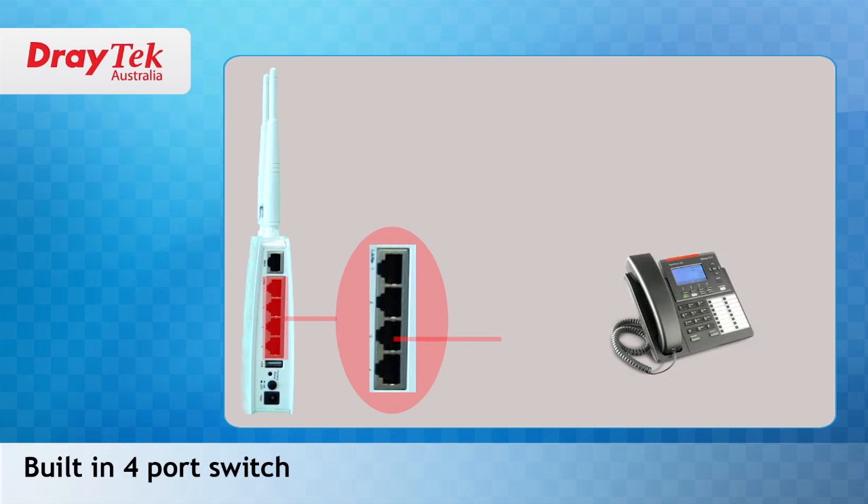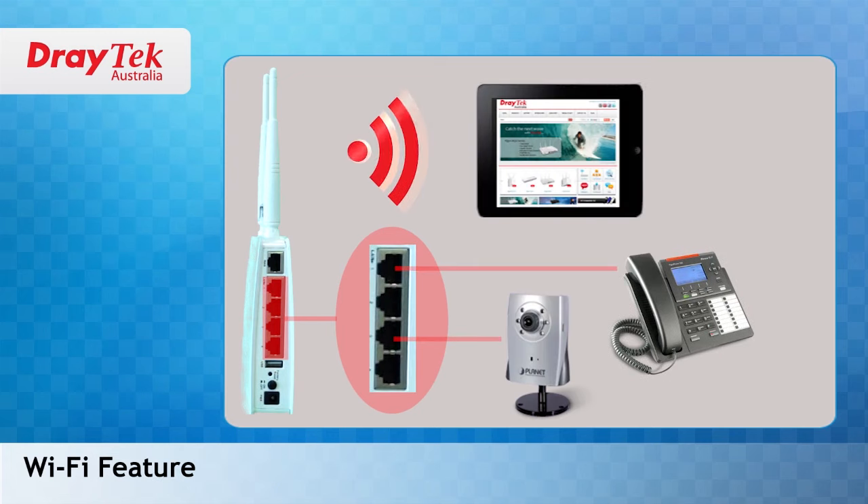The router has a built-in 4-port switch. You can also utilize the Wi-Fi feature to allow laptops or mobile devices to connect wirelessly to your network.